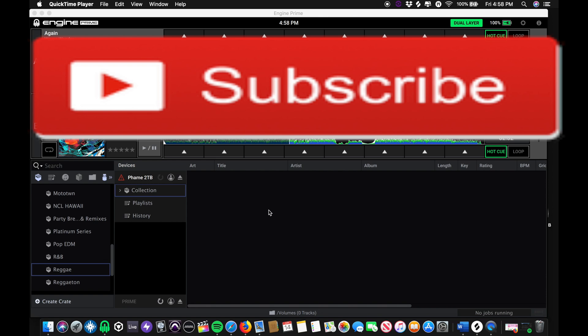Hey everybody, this is Joe Femme coming at you with a new video. We're going to talk about how to put music onto your Engine Prime 4 to your internal drive. I just want to apologize for my audio quality and if you hear any background noise — I didn't set up any of my cameras or anything. I'm just recording strictly from my computer, showing you a screenshot of how I put my music on to my external hard drive that I installed.